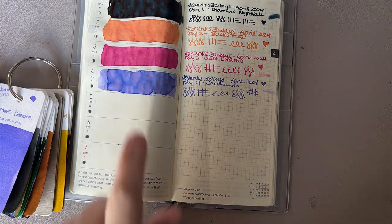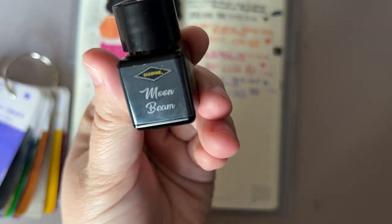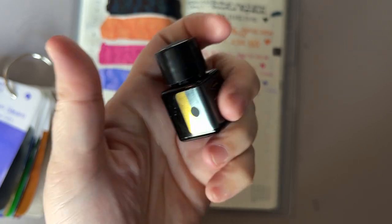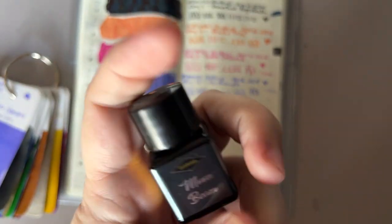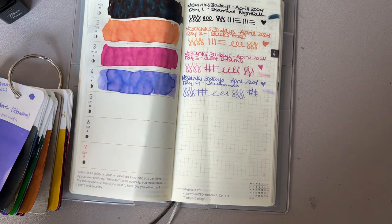Hi everybody, it's Manna and I'm coming to you with day 5 of 30 Inks 30 Days. Today's ink is going to be Diamine Ink Vent Moonbeam. This is a chameleon ink and one that I feel like a lot of people liked from this ink vent, and I'm really excited to use it.